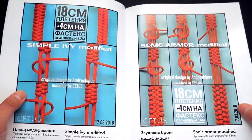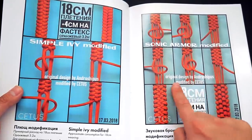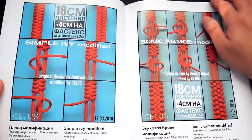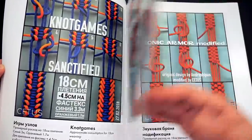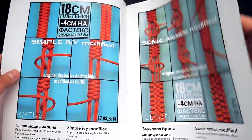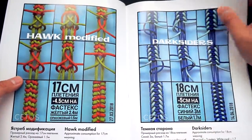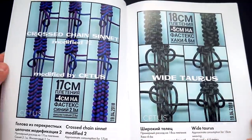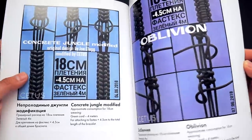Most of these designs are original unless otherwise mentioned. Some are modified by other paracordists, and he has included the original creator's name. Overall, really, really cool — a really nice book. If you're a fan of Pavel's work, you definitely want to check this one out.